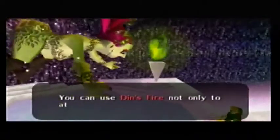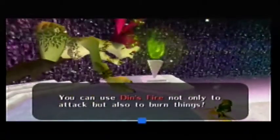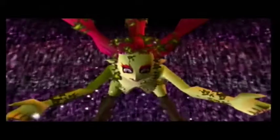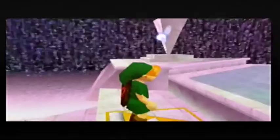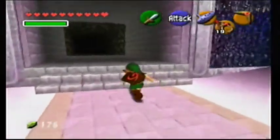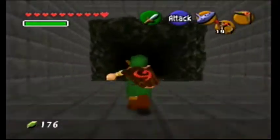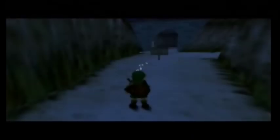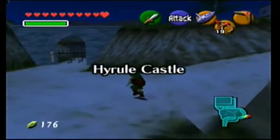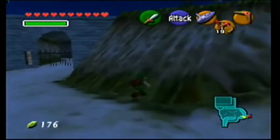We've got Din's Fire now - it's a fireball that engulfs everything. You can use Din's Fire not only to attack but also to burn things. What was I even talking about? The delay on the Elgato was far more severe, to the point where it's unbearable and you really get thrown off while playing.